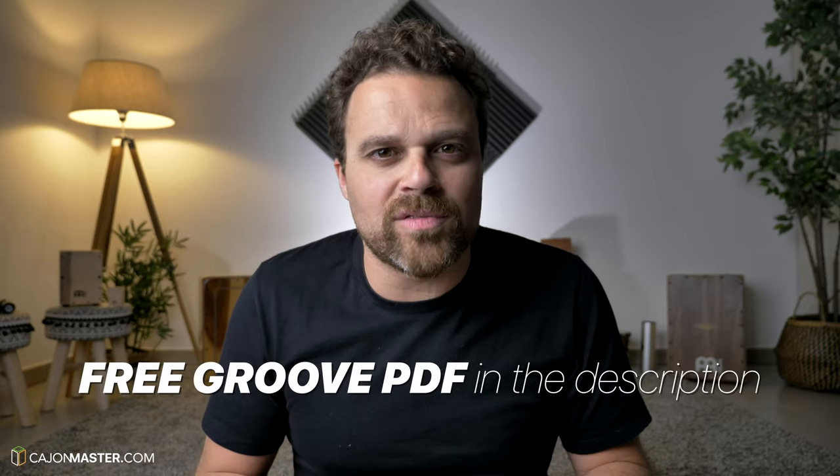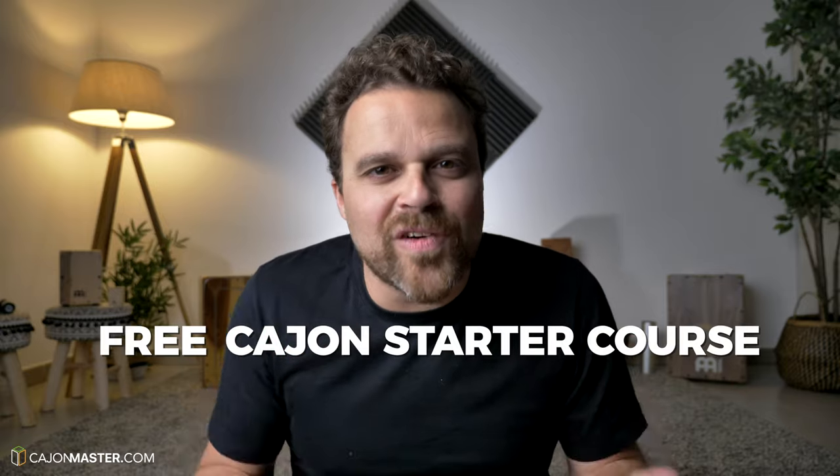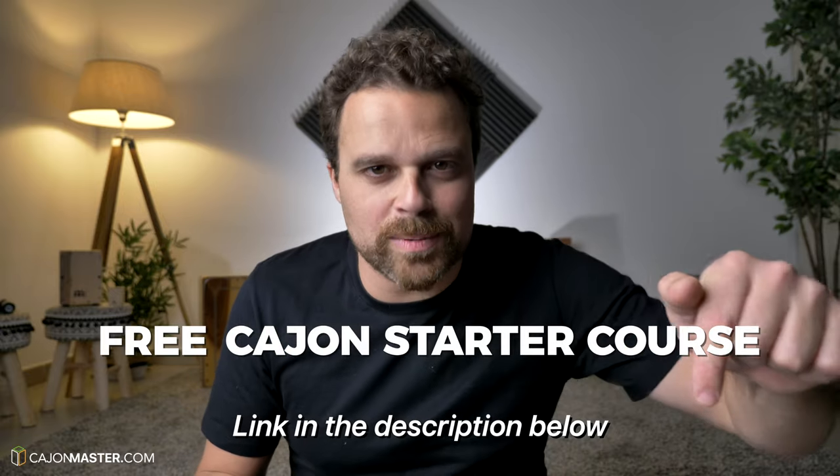And that's it. I hope you like this tutorial. Don't forget to get your free PDF of this lesson in the description below. If you watch this and other videos on the channel and you like the idea to start playing the cajon, I'm offering a free starter course — link in the description below.